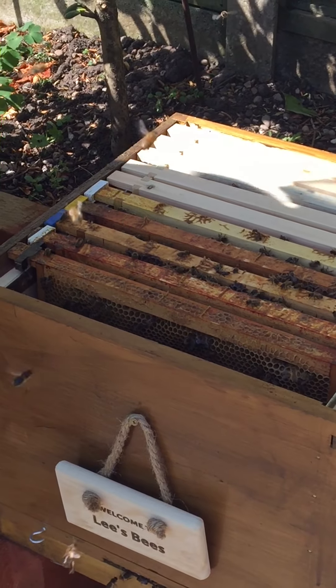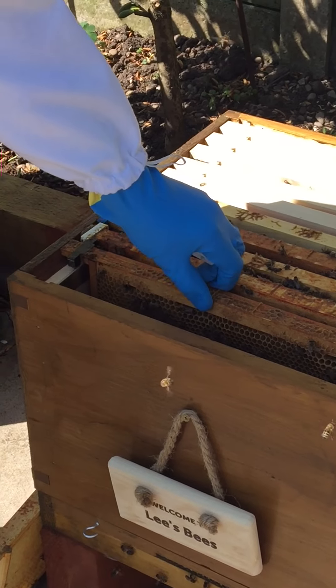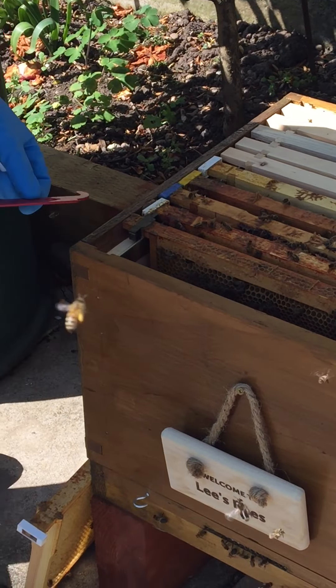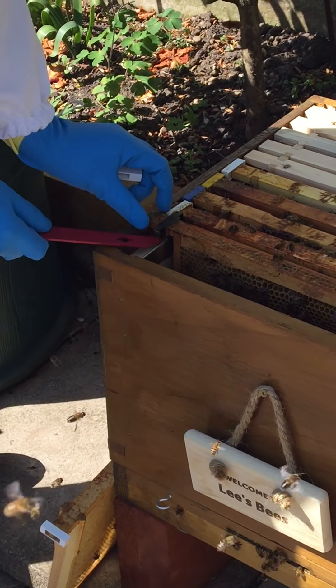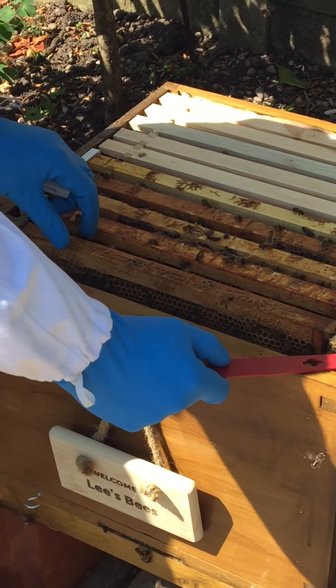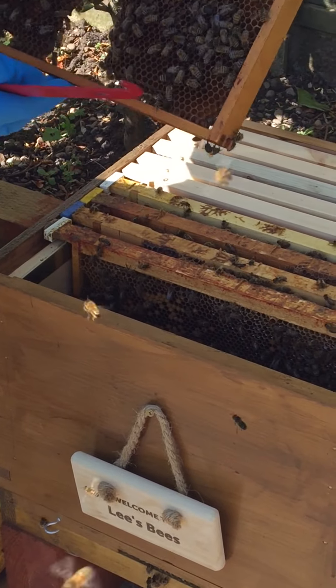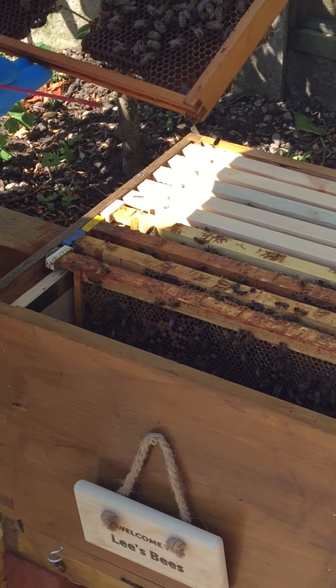Jeannie wouldn't like this. Just take these out one at a time — you can see there where they've just kind of... it's a little bit sticky. Whoa, there we go — you can see the honey that's in there.